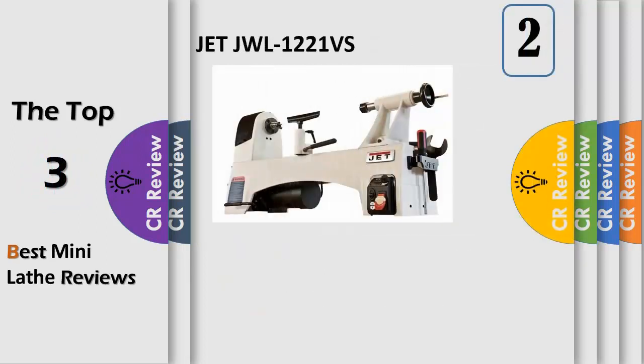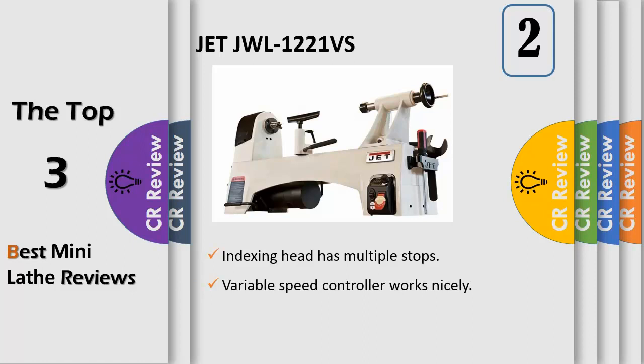Number 2. The JET 1221 VS is different from anything we have made before — in truth, it's different from anything that anybody has ever made before. The design is better, the features are better, the entire turning experience is better, and it all focuses on one concept: control. Unrivaled speed control, 60 to 3600 RPM variable speed, optimally designed speed ranges, forward to reverse smooth transition, and innovative ratchet-style belt tension system, patent pending.